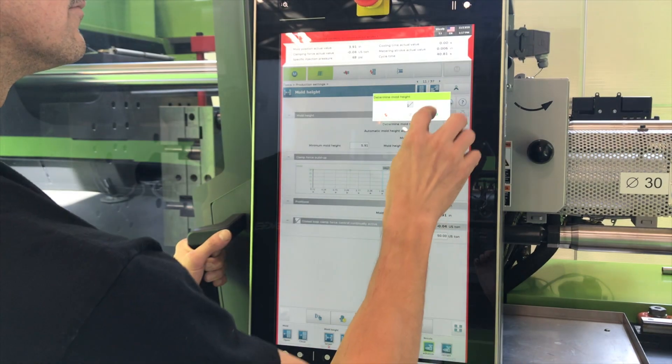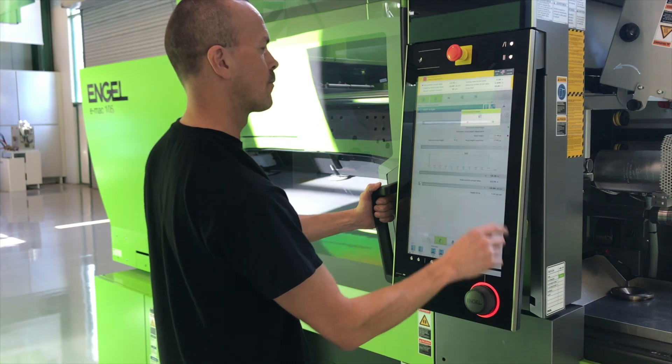You can set up the mold to determine your mold height. At this point, you should have programmed your predetermined tonnage requirements for your mold.